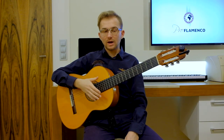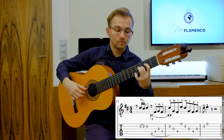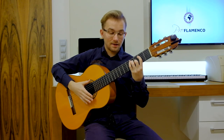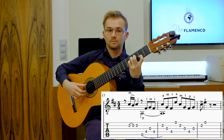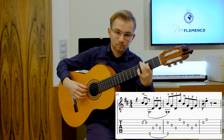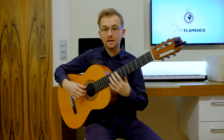Now let's repeat together all four phrases, really, really slowly. The first phrase, then the second phrase, then the third phrase, and the last one.